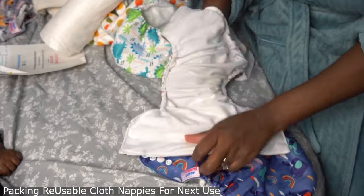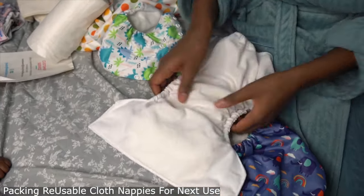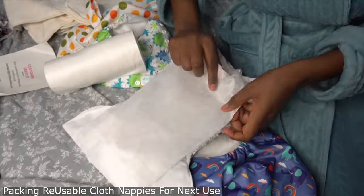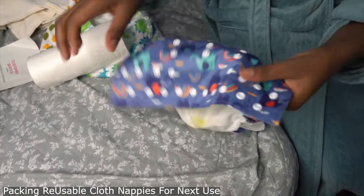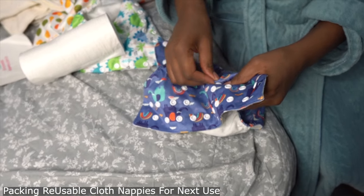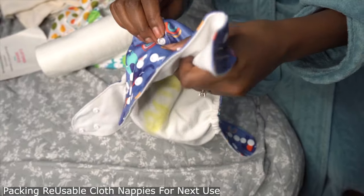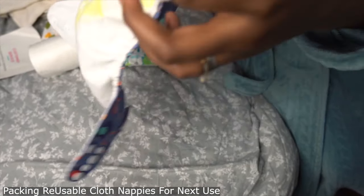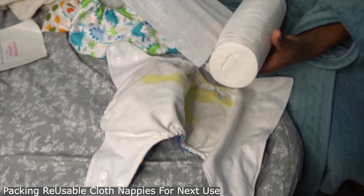The reason why we decided as a family to use reusable nappies is that it's cost efficient. With disposable nappies you're going to the shop all the time, especially with a newborn. You don't realize that in the long run it's a lot of money.